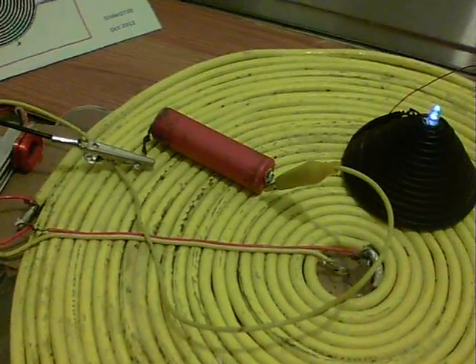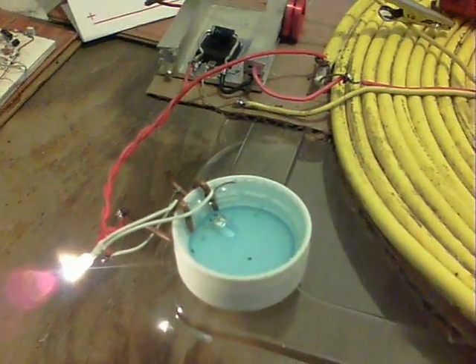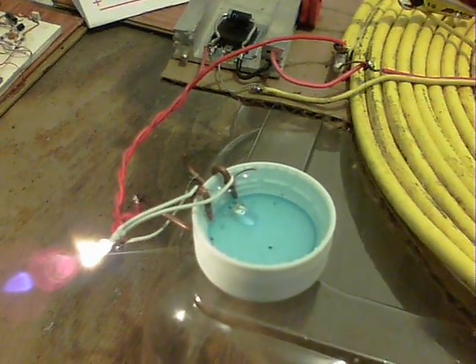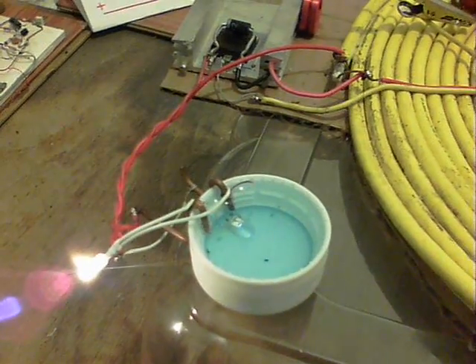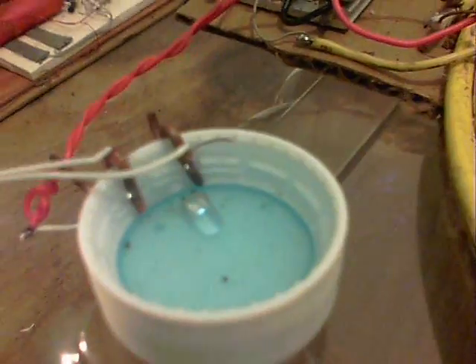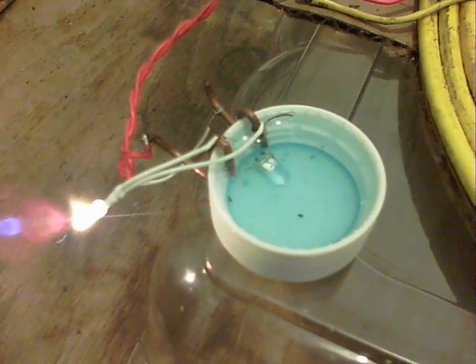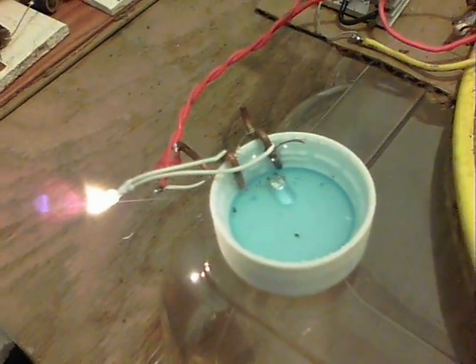We've got the 3.7 volt lithium-ion battery this time and we've now got an incandescent bulb on the base. The wires are simply wired in series through the water. As you can see, if I just shield this a bit, the LED is on — not very good focus but you can see it's not connected to anything, just dropped in the water. The LED is on as well as the incandescent filament bulb.